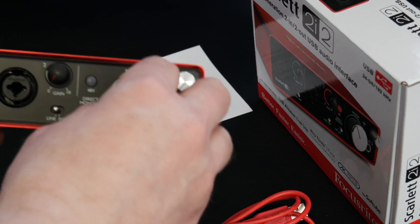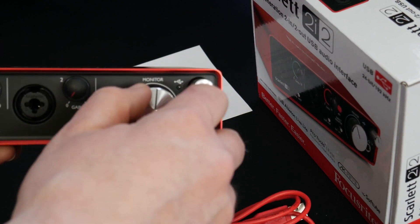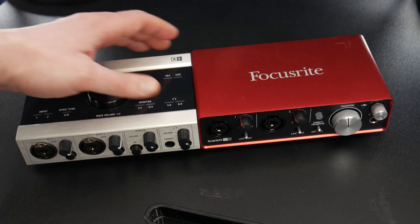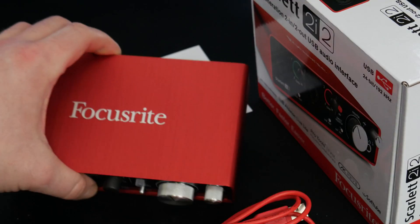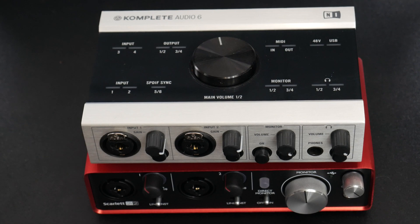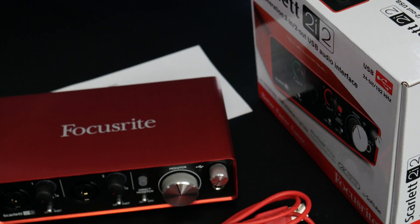Controls on the front, which is of course different than our Complete Audio 6 which we have over there. About the same size though as far as the actual unit, even though this one is two in two out and the Complete Audio 6 is six in, six out.